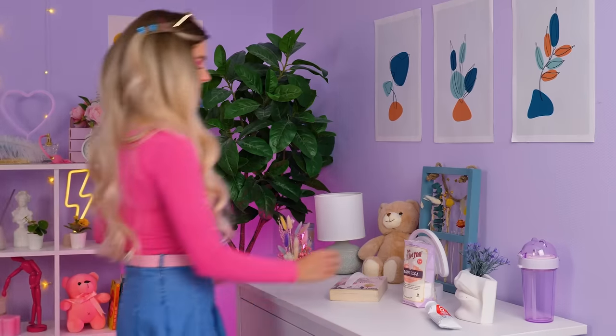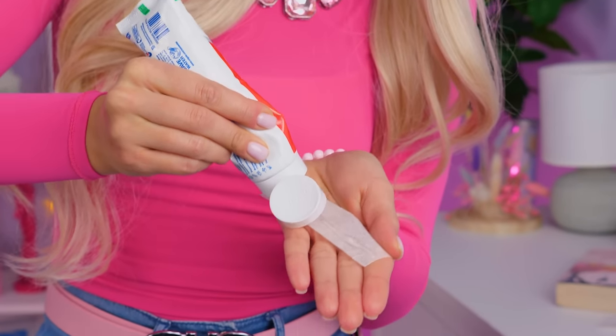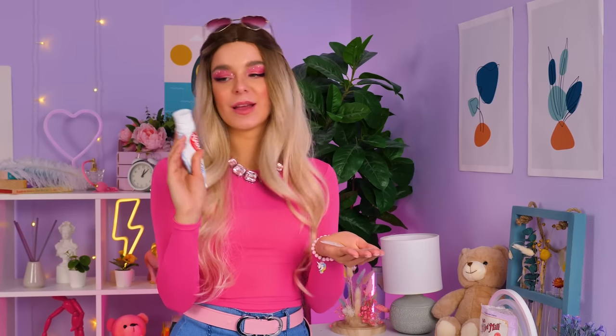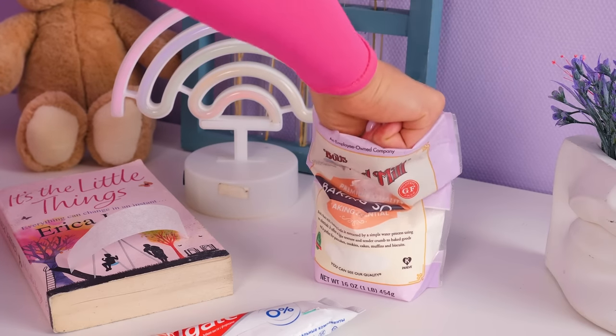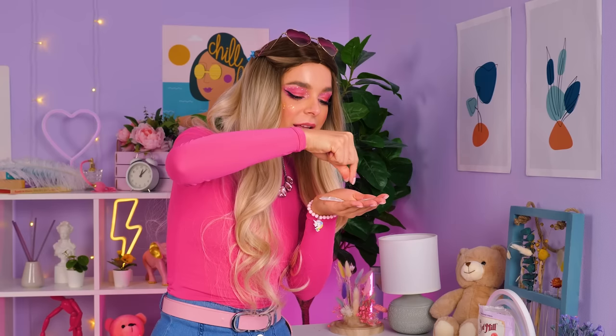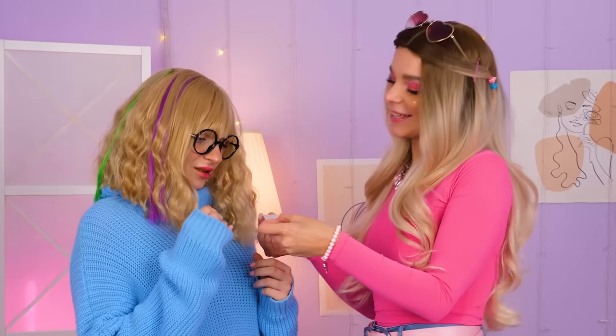Now we need to give you a snow-white smile. I had a piece of wax paper somewhere here. Let's apply some toothpaste to it, and we're gonna need one more ingredient. This is a special mixture for teeth whitening. Let's add some baking soda as well. I'm gonna get my hands dirty.